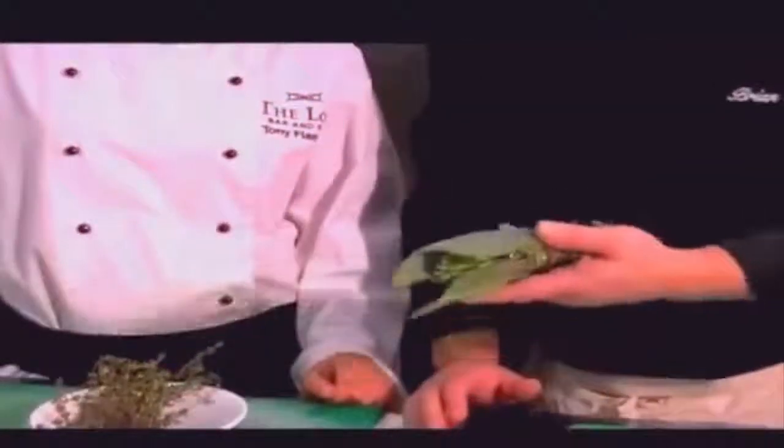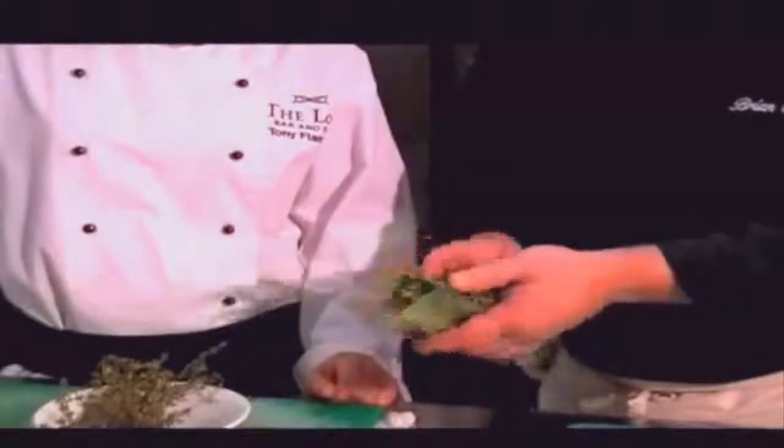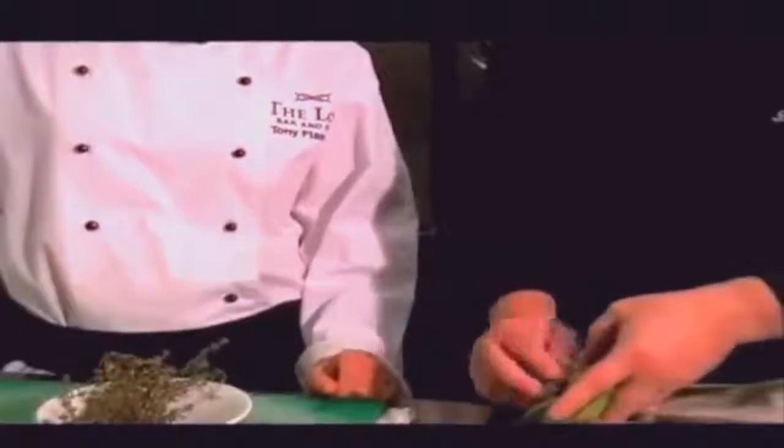Now we have our bouquet garni. Smell it — yes, it's strong, but that's exactly what we want. It's going to do two things: while it's marinating with the wine and the chicken, it's going to pass flavor into everything. And when we're cooking, it also goes into the cooking liquor. So we're getting two uses out of it — one for the marinade, one for the cooking. That's your classic bouquet garni: bay leaf, thyme, parsley stalks, wrapped in kitchen twine.